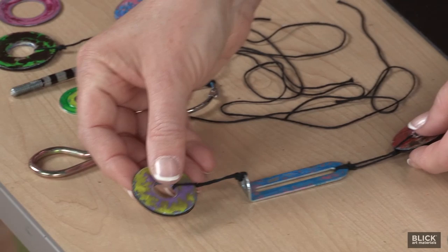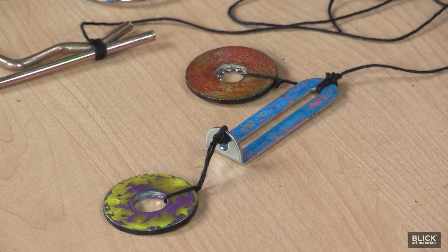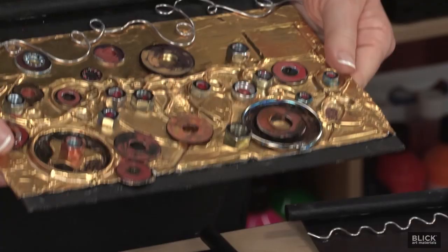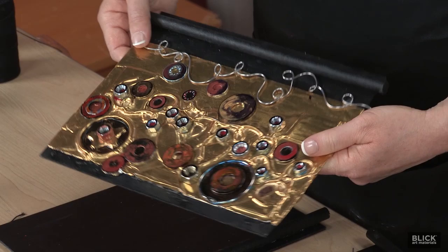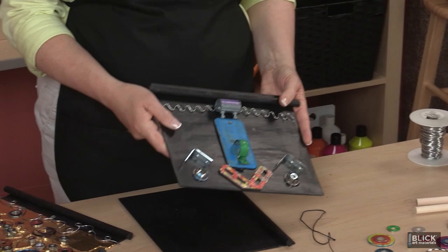I found that heavy paint tends to dampen the sound, so I'm using colored inks. These adhere well to metal and they're translucent, so they don't cover the reflective quality or the texture of the hardware. On this piece, I wrapped some tooling foil around the board, secured it with glue, embossed it, and added some painted metal discs and wire. The metal background is an option for decoration, and it has painted pieces glued directly to the chipboard.